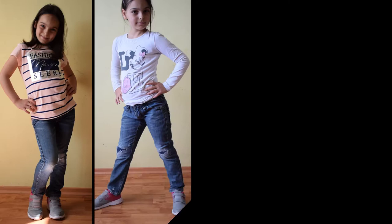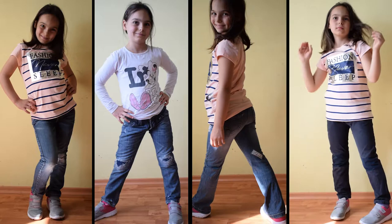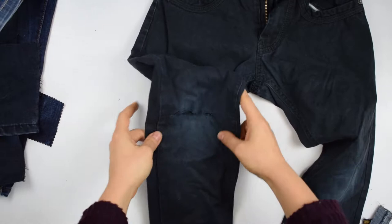Hello, this is Daniela from Sewing for a Living and in this video I'm going to show you another way to fix torn jeans. For more ideas on how to fix torn jeans check out the links in the description below.